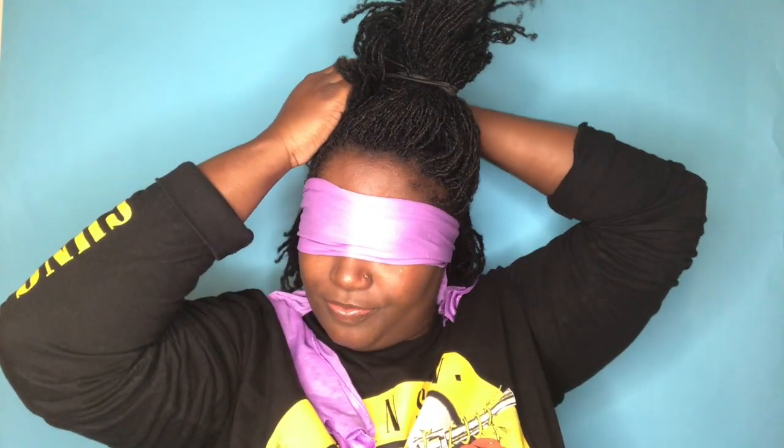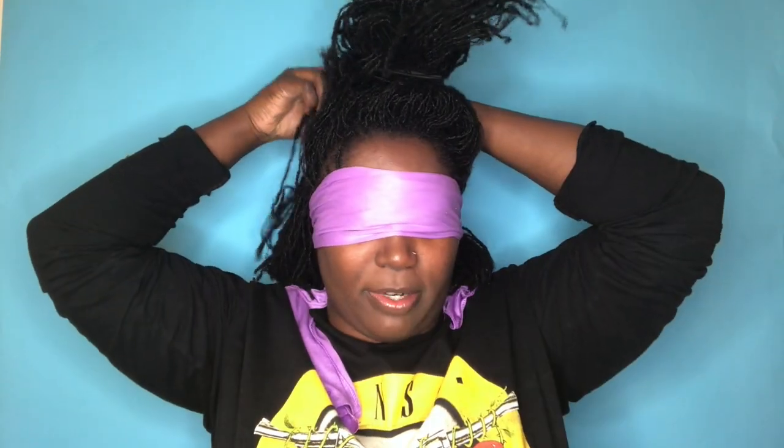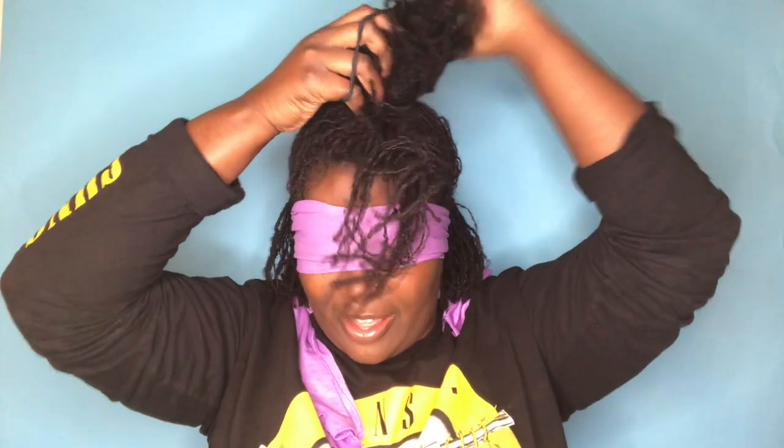Okay, I can already tell this is gonna be quite something. Where are my rubber bands? Oh Jesus — I dropped my rubber bands! I feel like a ninja turtle. So what I'm gonna do is, since it's half-up half-down, I'm just gonna take half of my head. I'm feeling around to see if I can get an ear-to-ear part. It's kind of hard because some of my locks are actually stuck in the blindfold.